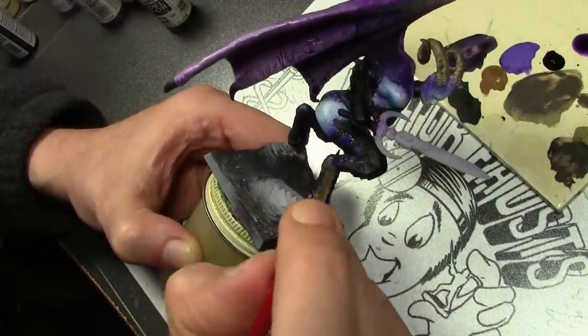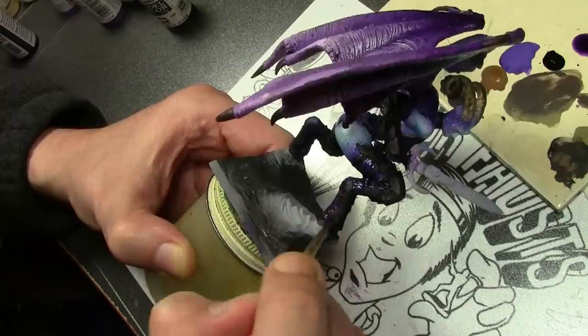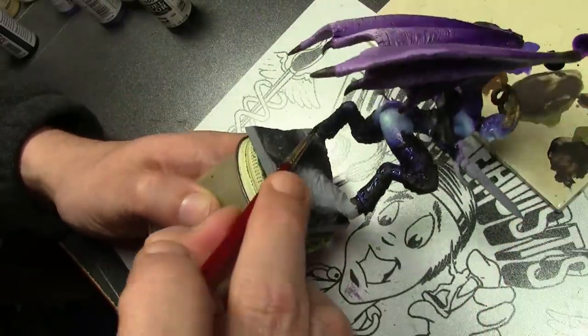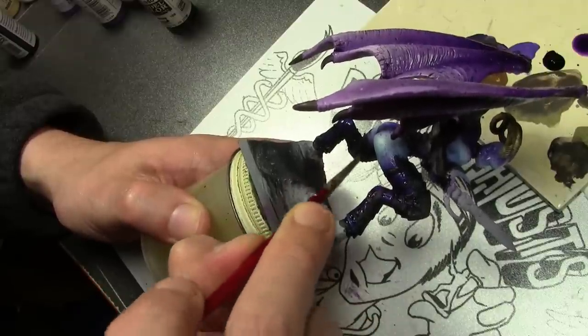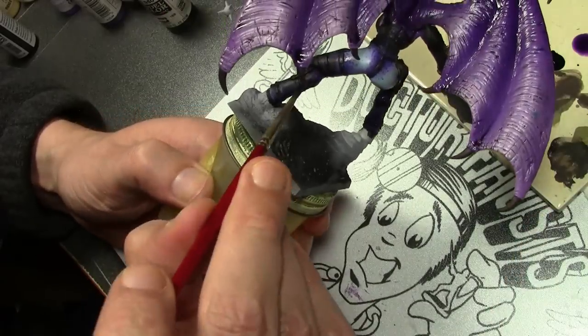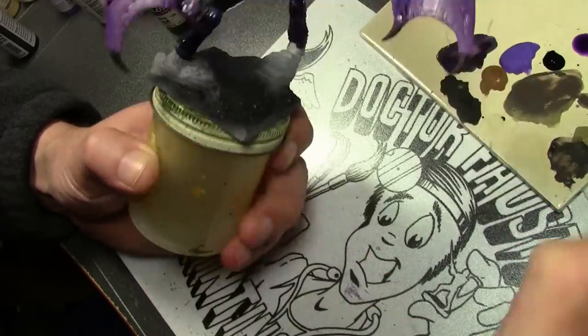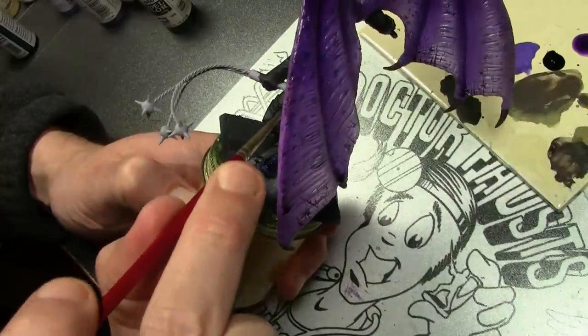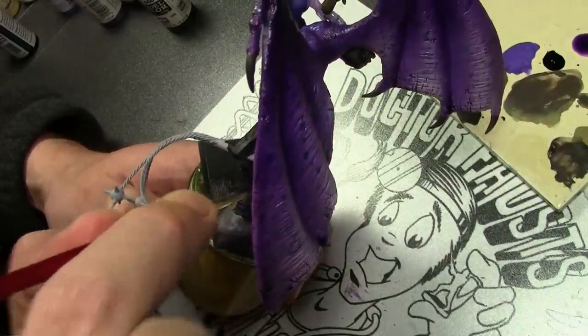Finally we finish up with a wash of Army Painter Purple Tone. The tone will tint the black areas, giving them a slight purple hue, while still allowing the lighter purple highlight areas to show through. So we have a very dark blackish tone that still has a bit of color in it, but it is very subtle.